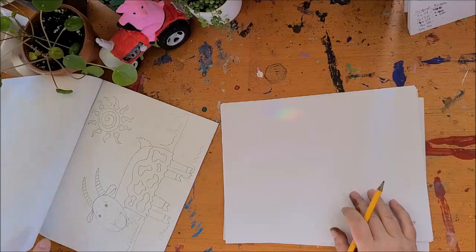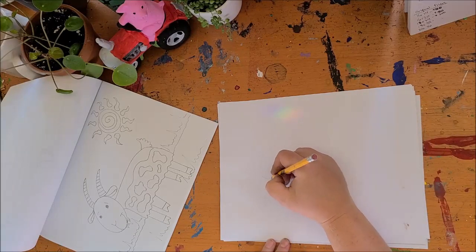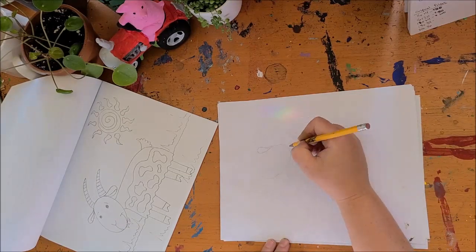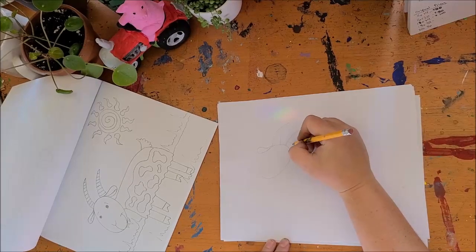So we're gonna start with our goat and I want you to start with an oval — a plain old oval — and then you can give this oval some cute and floppy little ears and some big spiky horns.